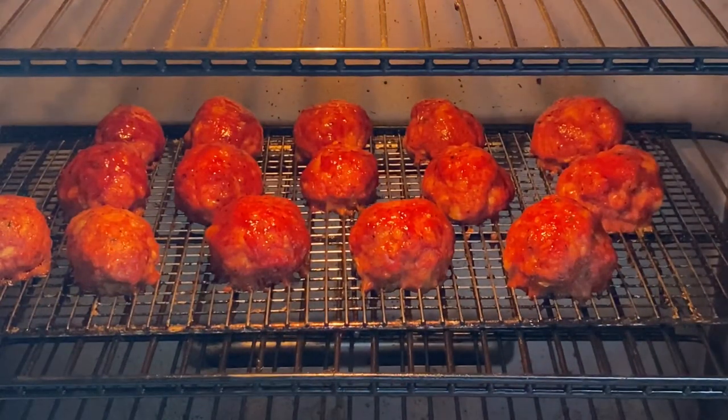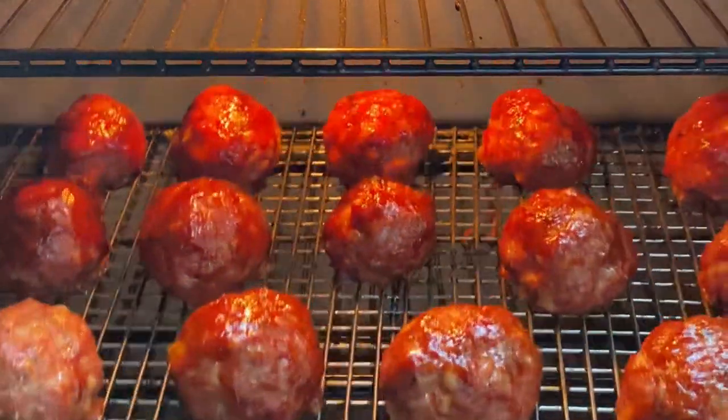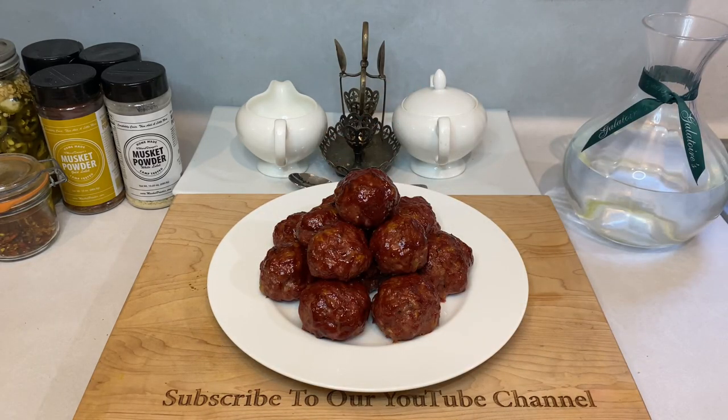It's been about 20 minutes back on the smoker, and the meatballs are reading 165, so it's time to take them off and head back to the kitchen. And just like that, you're done. They make for a really good-looking plate when they're finished, too.